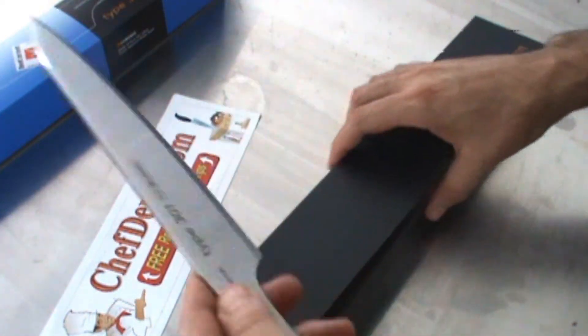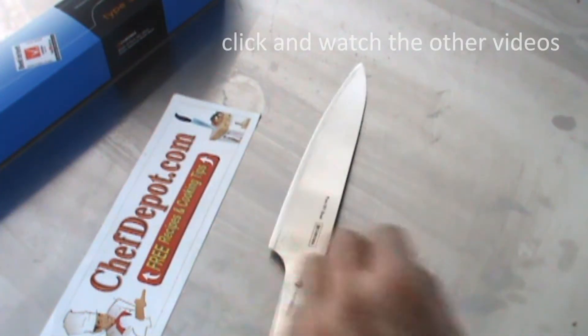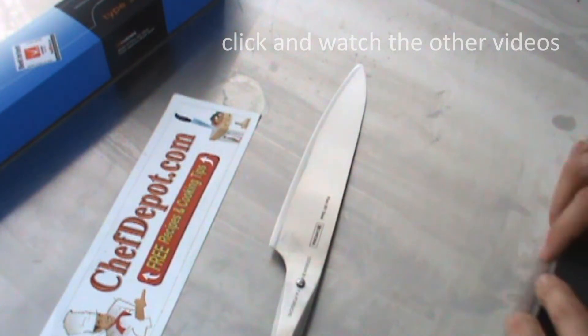Cutting, chopping, slicing, dicing — it's got a nice balance and a lifetime warranty. They're in stock at chefdepot.com.